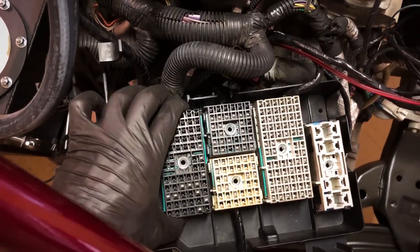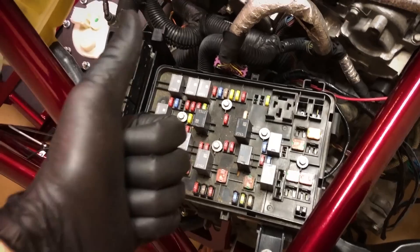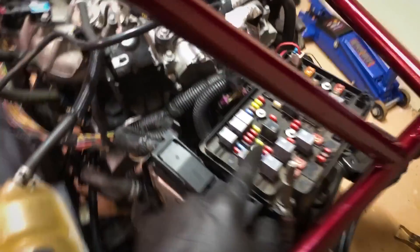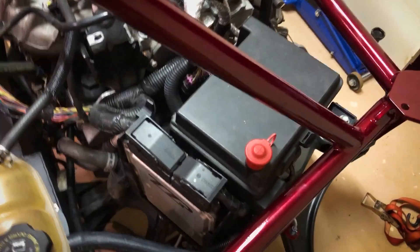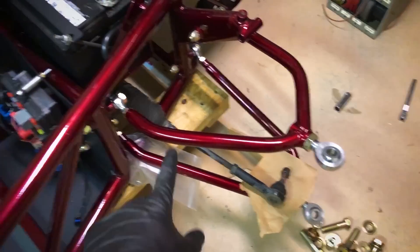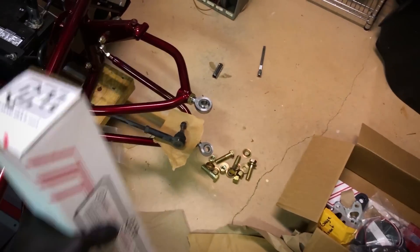Fuse box plugs threaded and installed — fantastic. Now I've got to drop in the ECM and TCM. Fuse block on and the starter cable is now installed, so it's time to put the fuse box cover on — clicks in place. I've got the upper and lower control arms bolted in, both sides. Now I've got to get into the coilovers and get those installed.